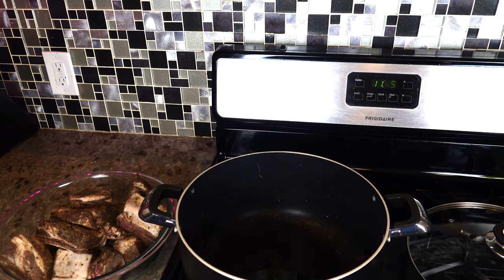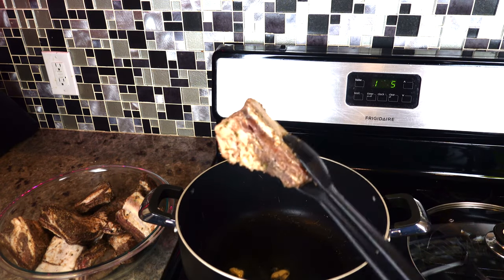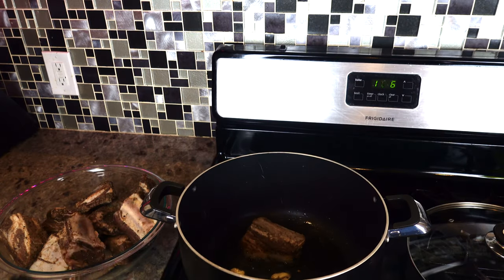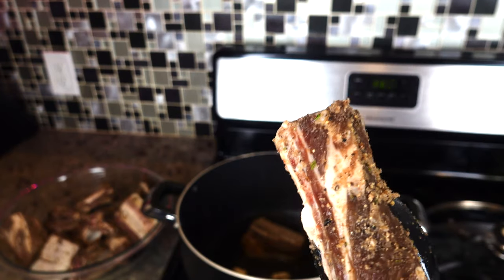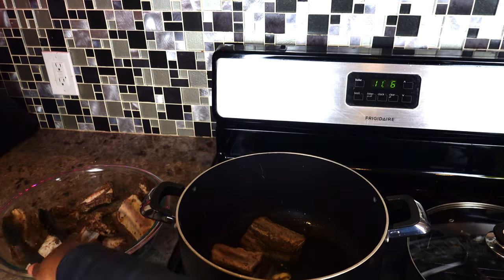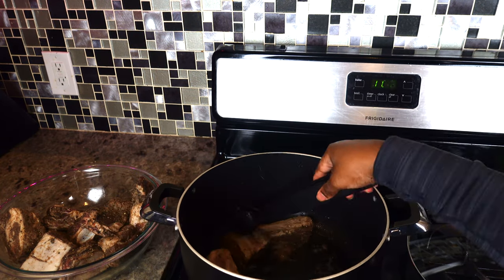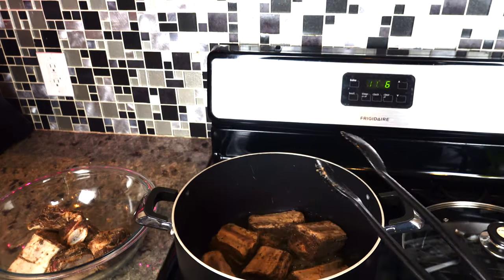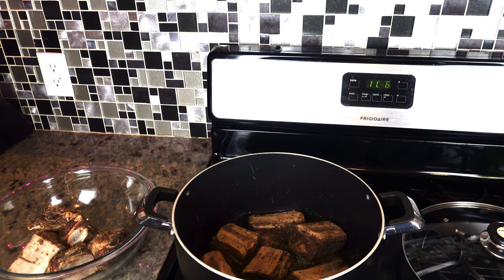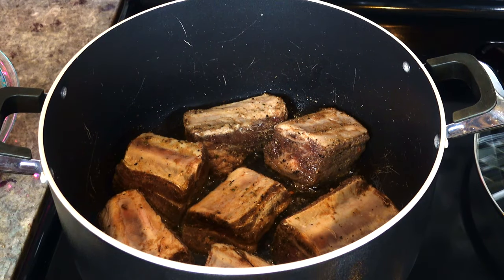Right before I put the beef in, I'm going to put some garlic in the pot just to flavor the oil. My pan is really hot, so I'm going to start putting the short ribs in. These are some really nice pieces — my husband went to the butcher to get them. They look and smell pretty good. That's all I'm going to put in for now because I don't want to overcrowd my pot. We're just going to let it brown.